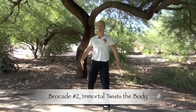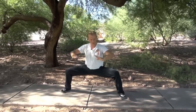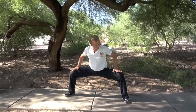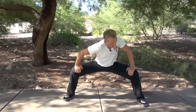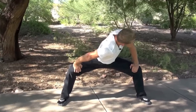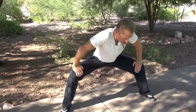Let's see everyone twisting the back side to side. Stepping out to a wider horse stance width, put the arms down on the legs, pushing the knees out. Notice how my thighs are flat and my toes are pointed pretty much to the front. I'm going to turn to the left and breathe in, stretching my shoulder and my lower back. And turn to the right, breathe out.